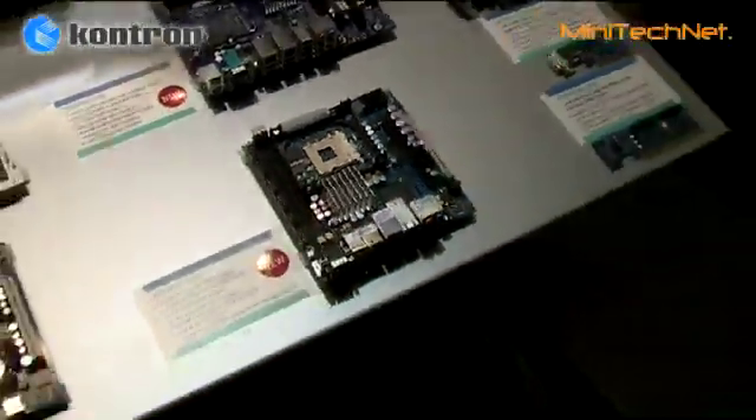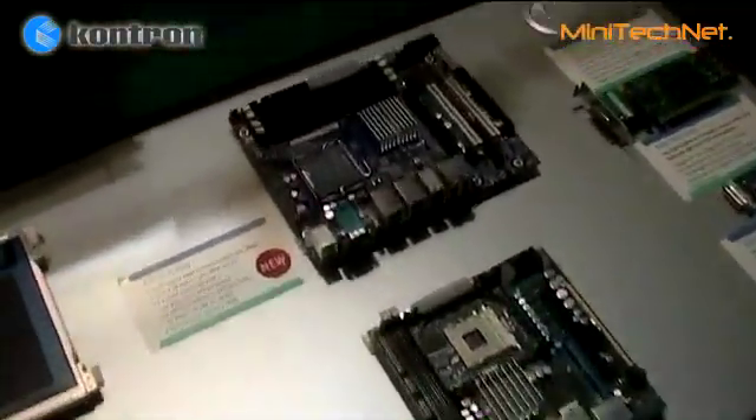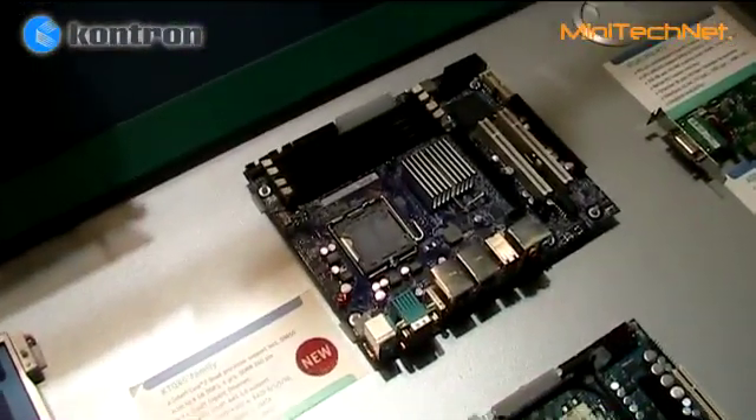The board will come in 3 form factors: Mini ITX, Flex ATX, and Full Size ATX. This is the smallest of the 3 form factors.